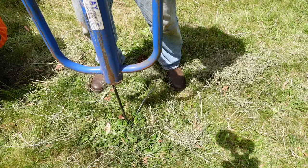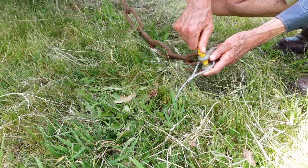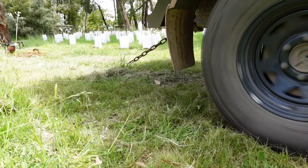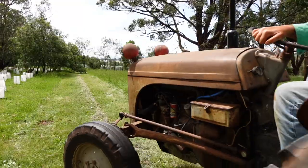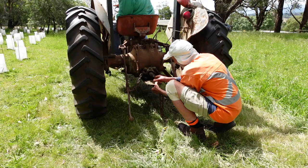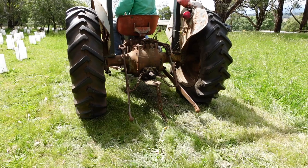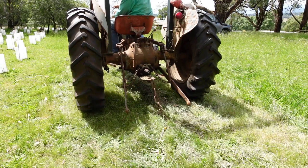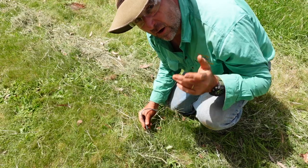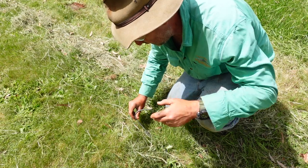Now this wouldn't be a Tim Thompson review if we didn't try something stupid. So we thought we'd try out this Teleslock ground anchor as an anti-theft device. And it worked! So that wasn't any fun — we didn't break anything. Next was the tractor, and we managed to break it. I've proven that if you're stupid enough, eventually you can break anything. The tractor was able to break the Teleslock.